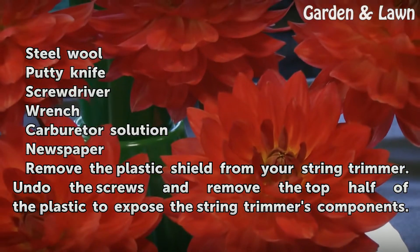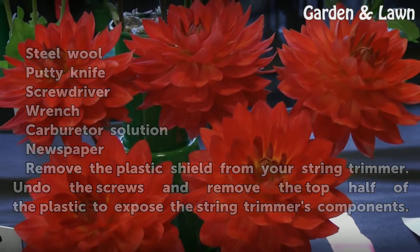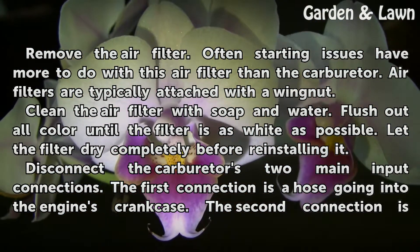Remove the plastic shield from your string trimmer. Undo the screws and remove the top half of the plastic to expose the string trimmer's components. Remove the air filter. Often starting issues have more to do with this air filter than the carburetor.